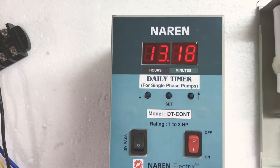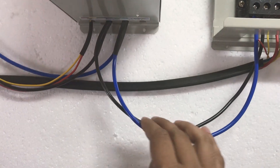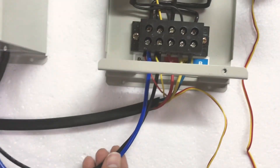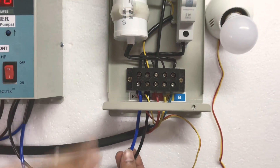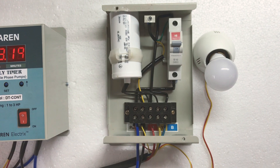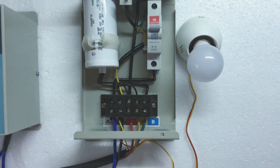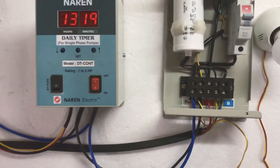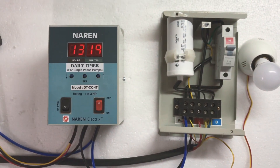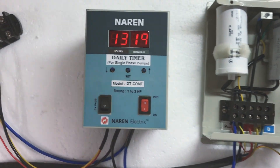Then you have the other set of power-carrying wires which go to the load. The load I have used here is a small open-well submersible motor, with a starter to which the load goes. I have also connected a zero-candle bulb to the same wires. Like this you can connect any number of lights based on the capacity of this timer.